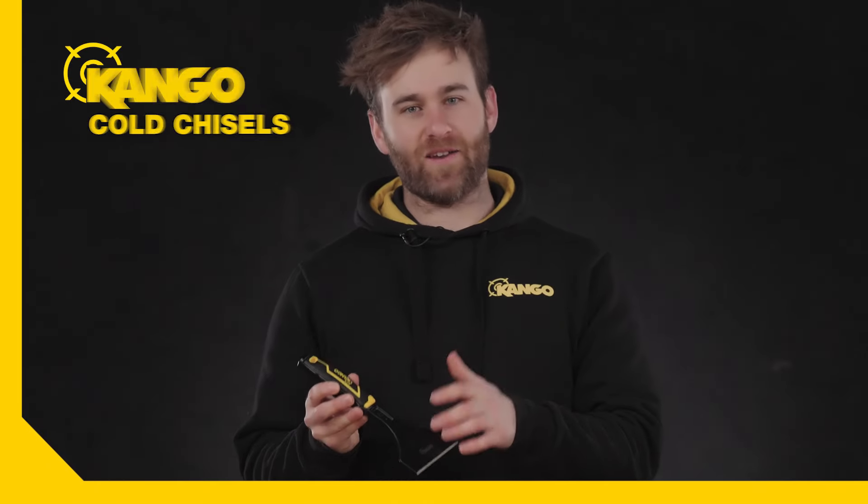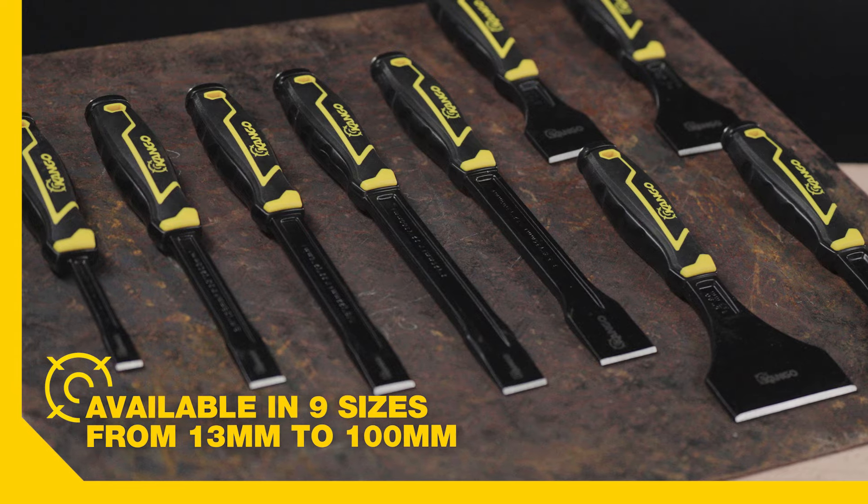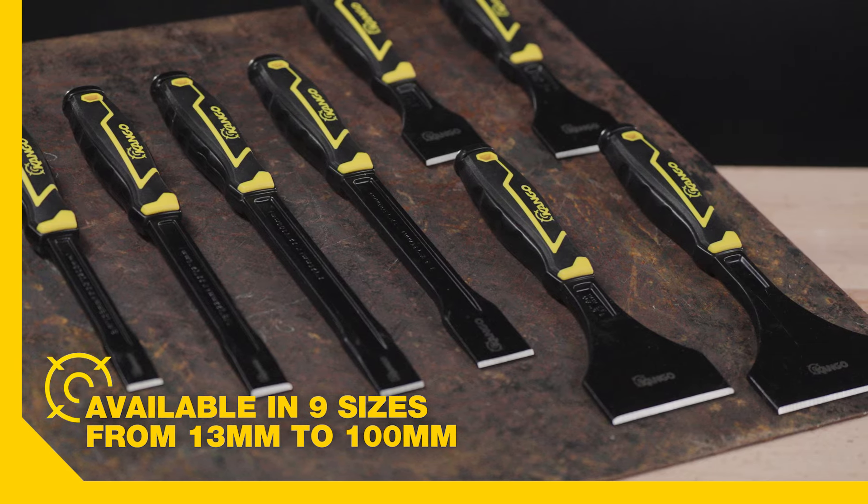Check out the new and improved range of Kango cold chisels that have just hit the Bunnings aisles. They're available in 9 different sizes between 13mm and 100mm.